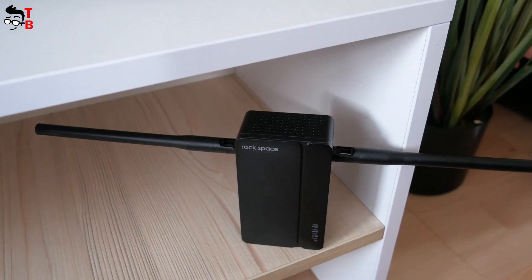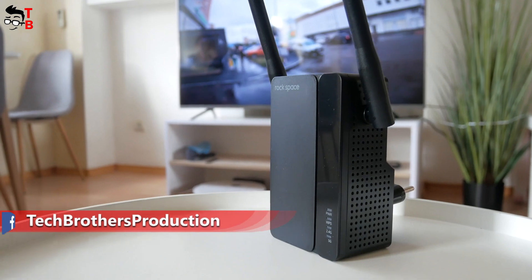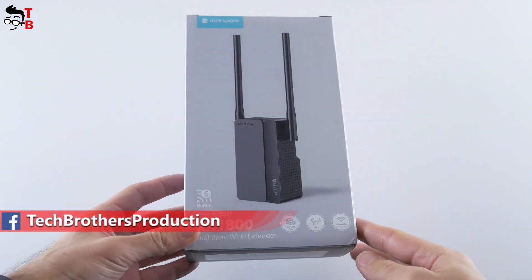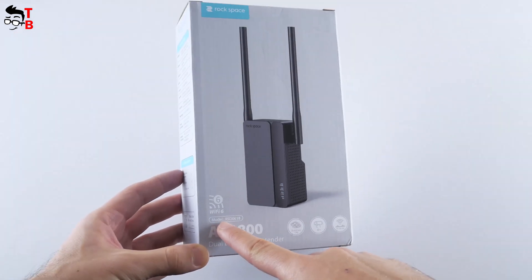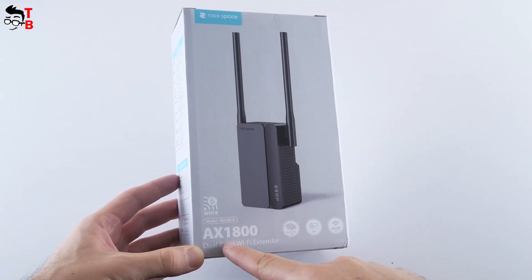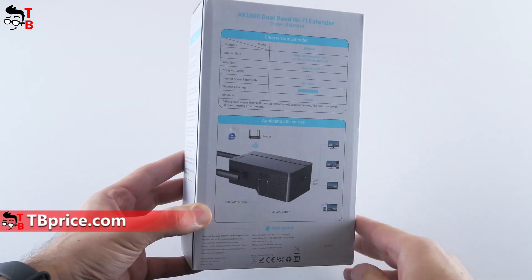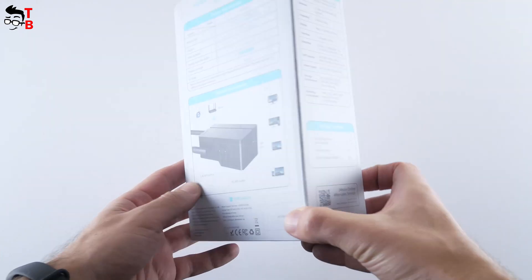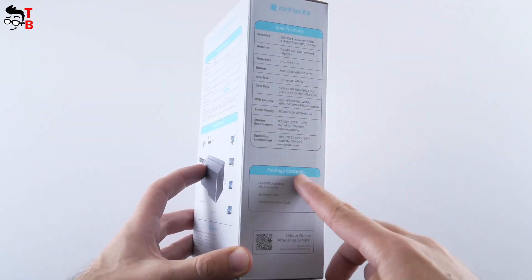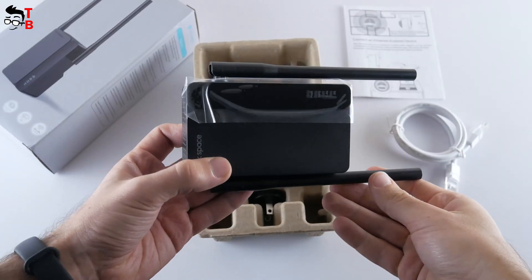Let's do the unboxing, look at the design and connection of the new Wi-Fi repeater, and then test the wireless speed. On the box we can see the model name — this is RCD0618, though I just call it the Rockspace AX1800 dual-band Wi-Fi extender. There are main features and application scenarios on the back, and specifications and package contents on the side. Inside the box I found the Wi-Fi extender and an adapter.